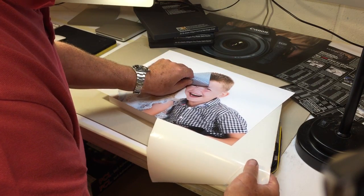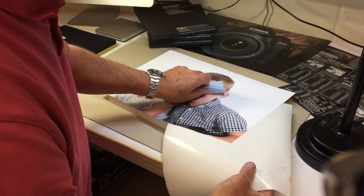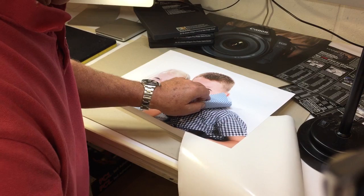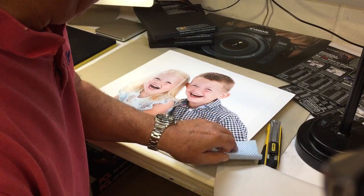I've only just printed this image, so I don't want to press too hard on it. We'll just push it out a little bit more — a little bit more — and that's done.